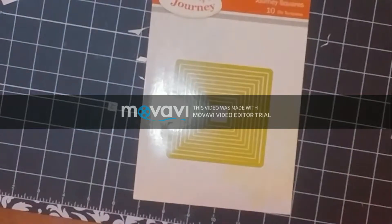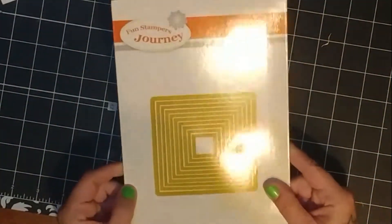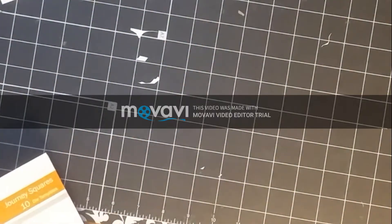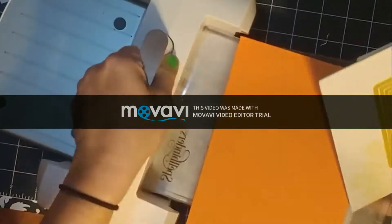Here are our Journey Squares nesting dies, and I'm going to use the largest square die to create my card mat. After this, I'm going to use my die cutting machine to cut out this card mat.